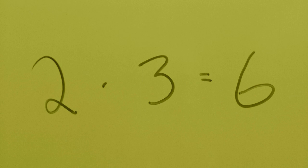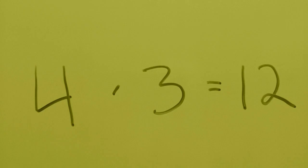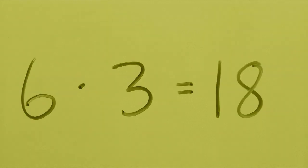2 x 3 is 6. 3 x 3 is 9. 4 x 3 is 12. 5 x 3 is 15. 6 x 3 is 18.